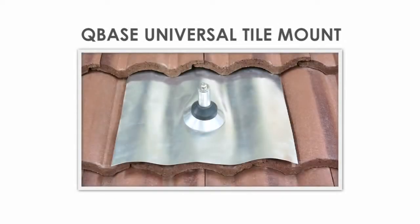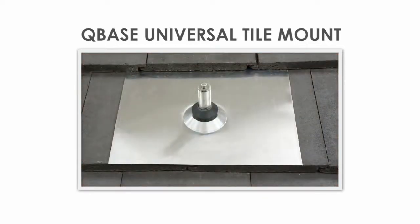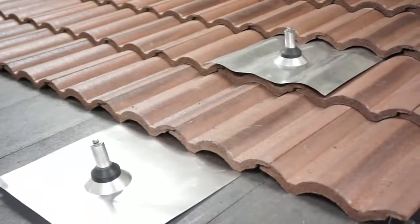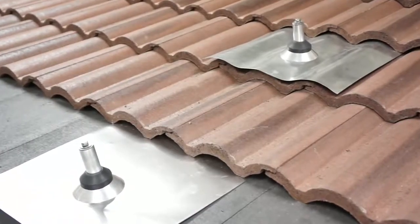Presenting the Cubase Universal Tile Mount from Quick Mount PV. This versatile and ultra-strong mount can easily be retrofitted onto either a curved tile or flat tile roof. In this video, we'll show you how to install the Cubase Universal Tile Mount on both types of tile roofs.